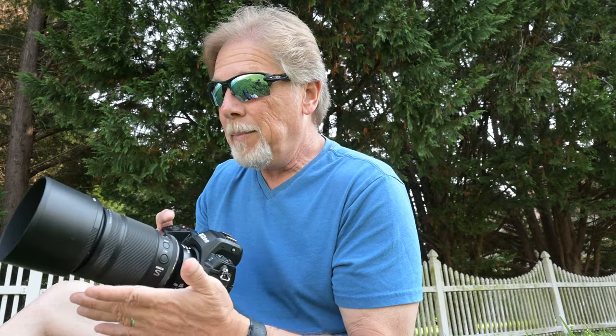For me, the Z8 with the 105 macro is a perfect combination. The Z8 weighs about 32 ounces and the 105 lens weighs about 22 ounces, so that's less than three and a half pounds — very light for equipment of this caliber. And it's almost a full pound lighter than the same setup using the Z9.